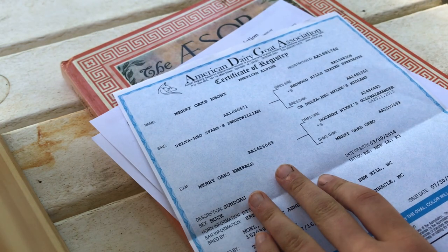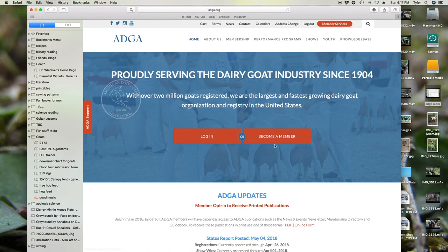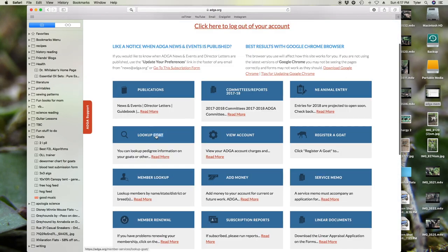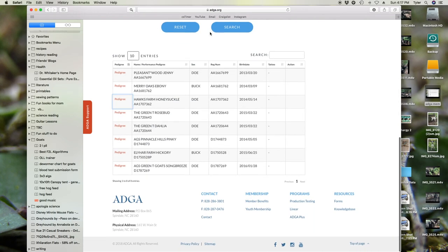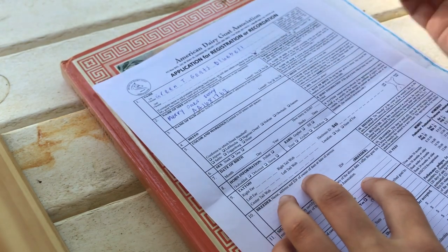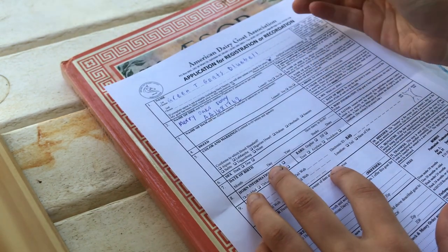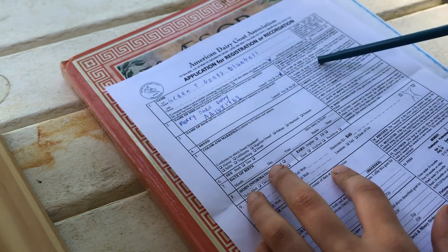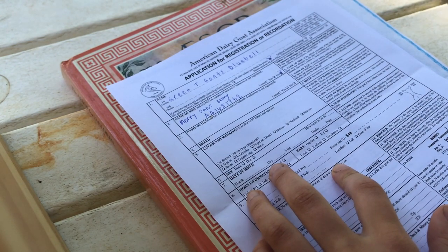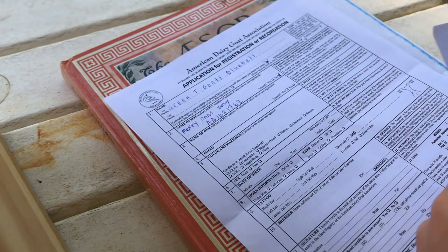The other option is to go on adga.org if you own the goat. Log in, look up goat, check the box that says all the goats you've ever owned, and the ID will be right there. Next, you have to say if the sire was leased. If you used someone else's goat to breed your doe, you would say leased. I did not lease him. If you did lease, you'll also need a service memo — a completely different form you have to fill out and send in along with this one.